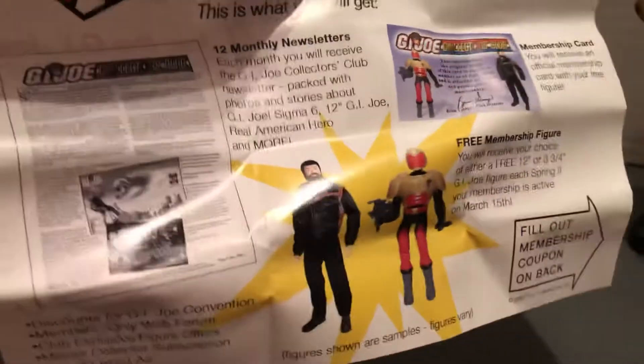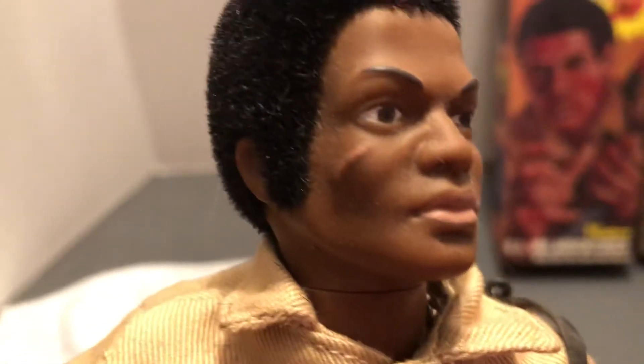This is one of the ones without the beard. You can see his Kung Fu Grip hands — we'll look at that closer in a second. It talks about joining the club and then what was available. Collector's Club. And there's the classic face with the scar.